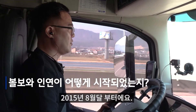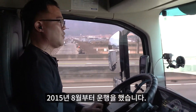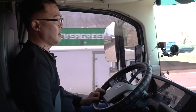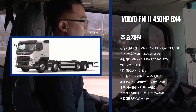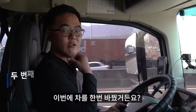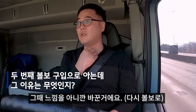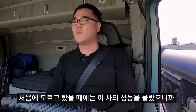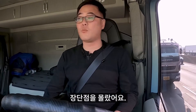2015년 8월부터요. 7월에 차가 나와서 8월부터 운행했어요. 8월 15일 그때부터 FM450이었는데, 이번에 차를 한번 바꿨거든요. 지금은 기존에 타던 게 있기 때문에 그때 느낌을 아니까 바꾼 거예요. 근데 처음에 모르고 탔을 때는 이 차의 성능이나 장단점을 몰랐어요.